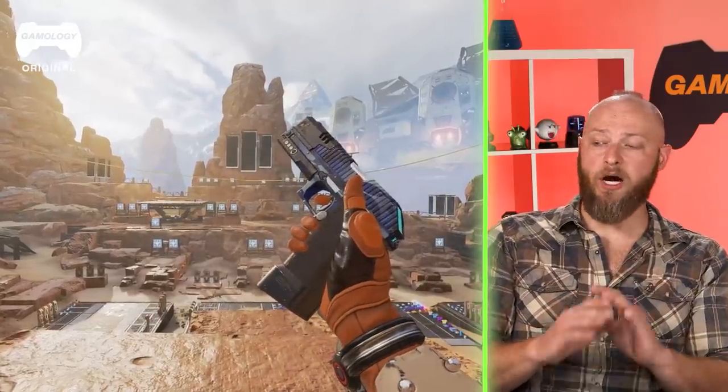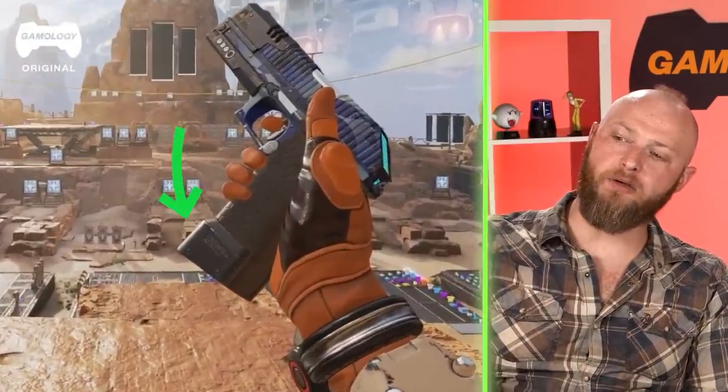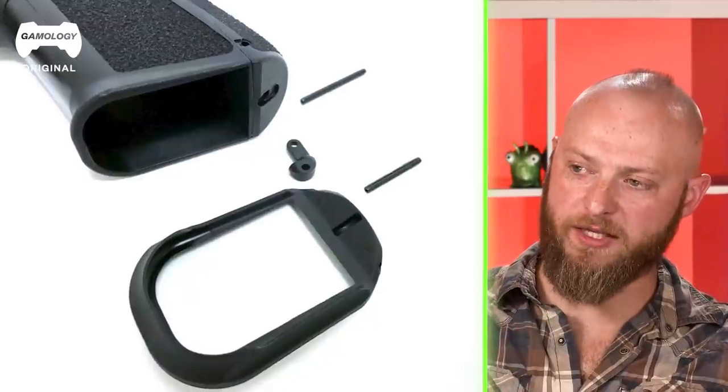Moving your support hand further forward on the weapon theoretically gives you more stabilization and quicker follow-up shots. However, Israel teaches mostly defensive and combat shooting, so he doesn't use that technique since a tactical light is a wonderful tool to have on a pistol. He also likes the clearly beveled magazine well — something he does to his own duty pistols.